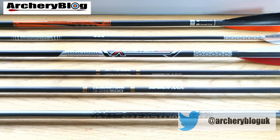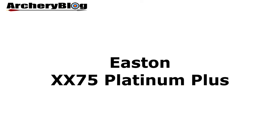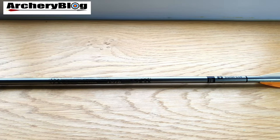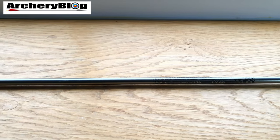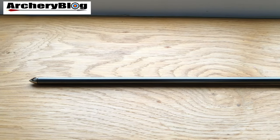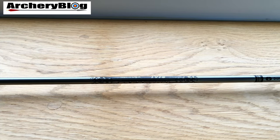The first arrow I bought when I got my beginner's kit was the Easton XX75 Platinum Plus. This is a brilliant aluminum arrow — great value for money. A lot of people start off with these. You can bend them, you can hit things with them, but they're easy and cheap to replace. You can buy them in singles. They come in many various spines so there's an arrow for everybody in this range, and they've continually kept making them without dropping the range.